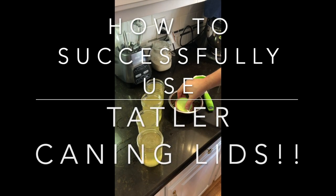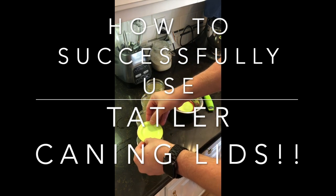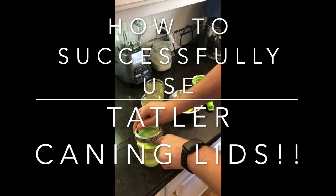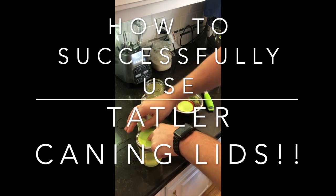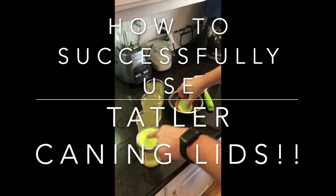Hello YouTube. Today the video is on how to use the Tattler lids successfully. When I first got my Tattler lids I tried all the tips that I found on the internet and still only had about a 60 to 75 percent success rate with my jar sealing.